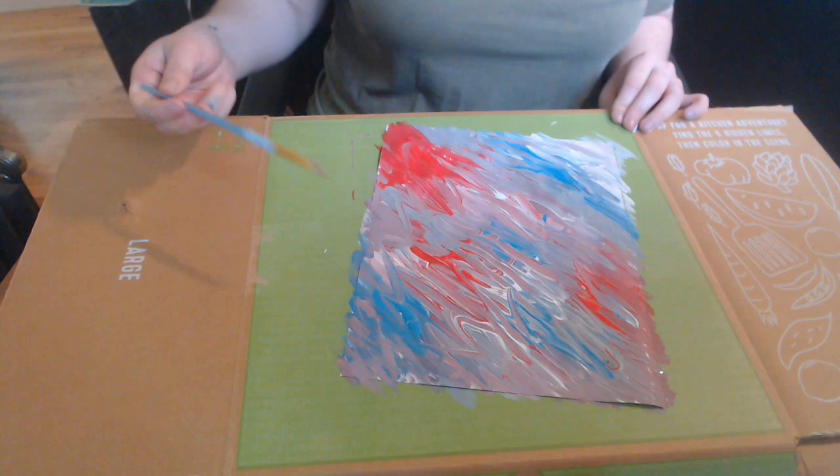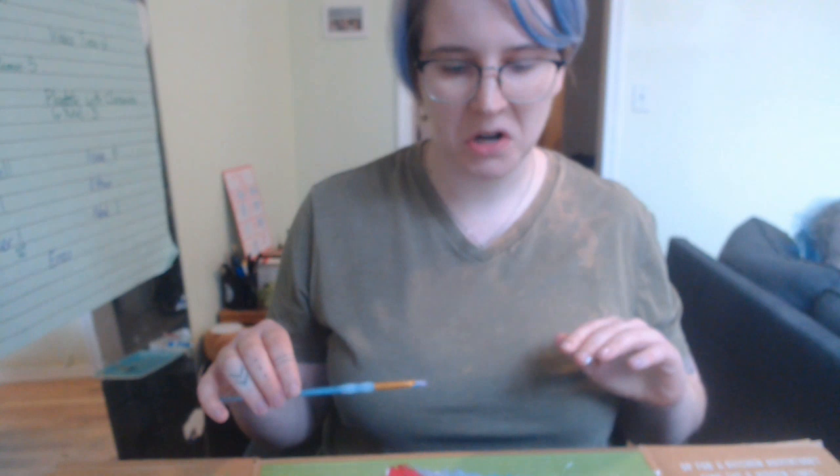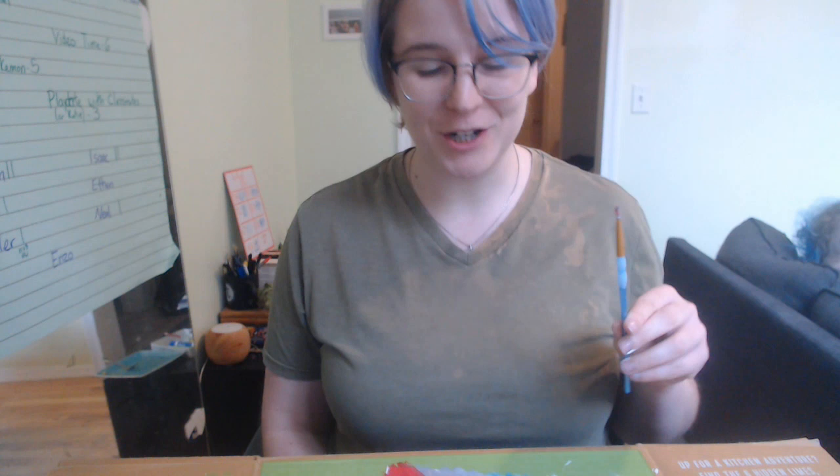Beautiful. Now the next step is to just let this dry. I'm going to leave this here for about two hours before I check on it again, and I'm not going to move on to the next step until it's completely dry. I'm going to go wash my paintbrush and give this time to dry. When you're done with that, come right back to the video and find out what the next step is. I'll see you then.